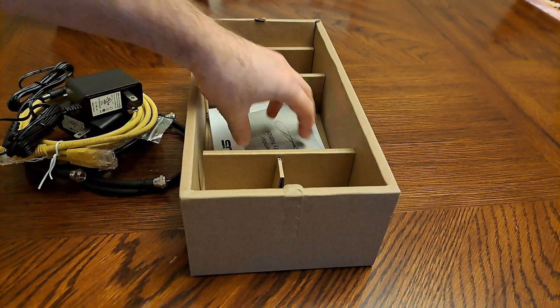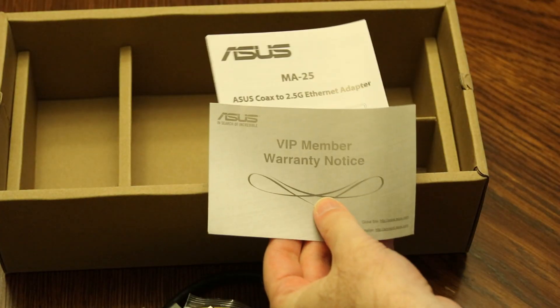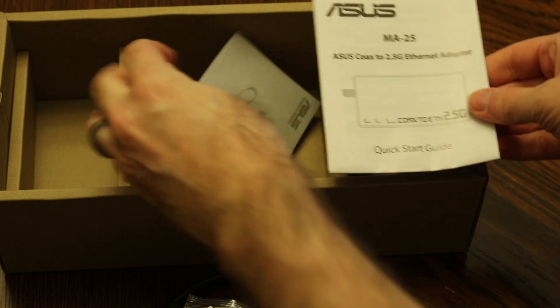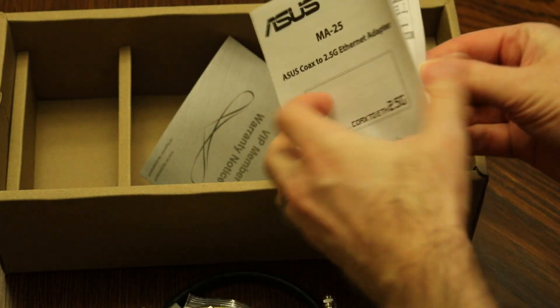Here's the other one. And finally, instructions — kind of a warranty and quick start guide.